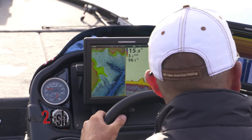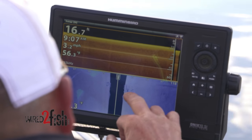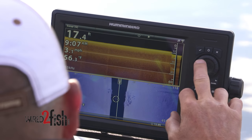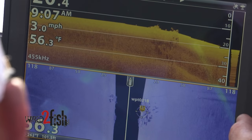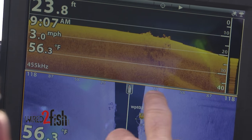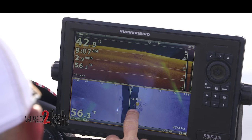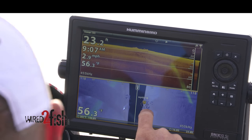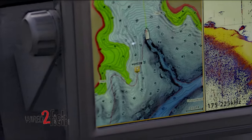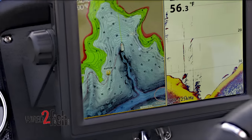Look at that pile of rocks out there! I don't know when I'm going to be back up here, but I'm going to mark the heck out of that. That's one of those archive finds right there — just an old pile of rocks. That's truly why I run three views, because those rocks showed up on side imaging, a little bit on down imaging, and I'm able to take my cursor, go over there and save them. It comes up on this screen.